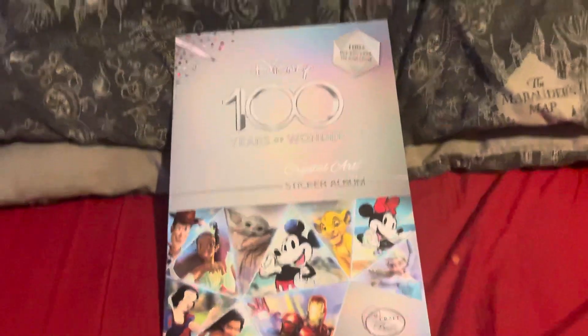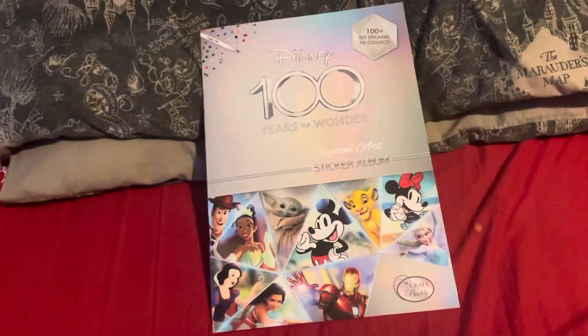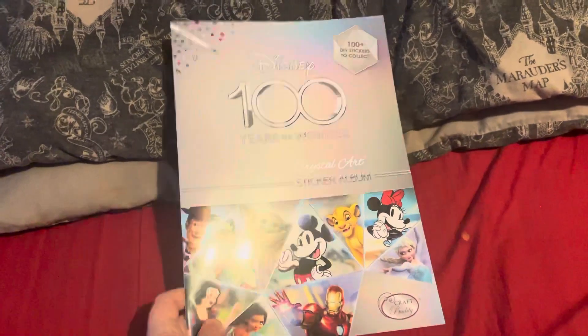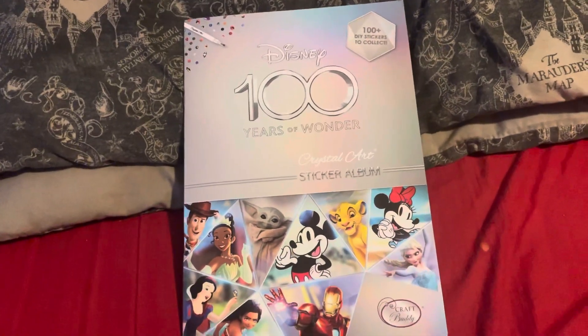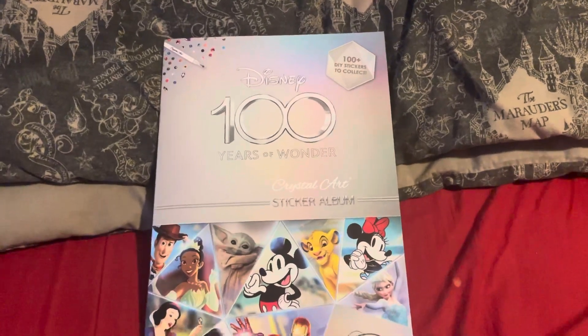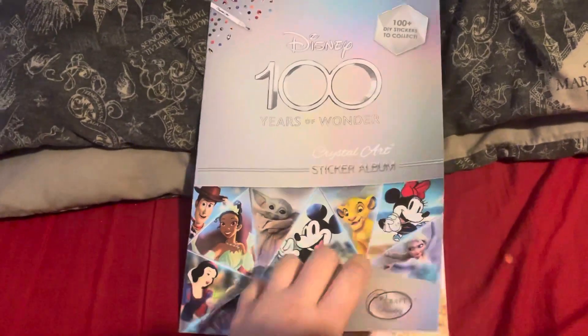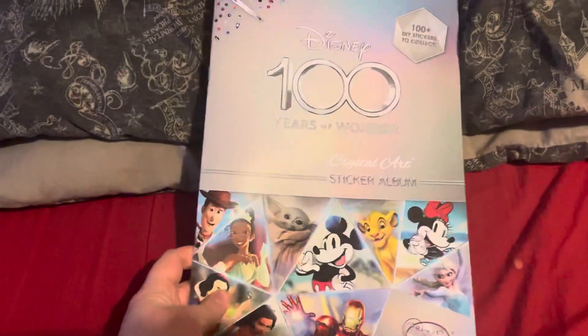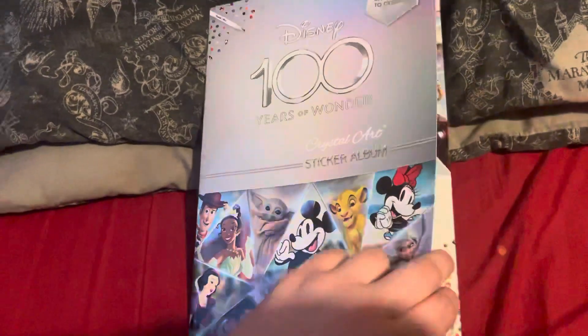Hey guys, so I decided to twist the diamond art a little bit by adding a bit of fun. As you know, this year Disney celebrated their 100 years, and I've been meaning to try and find something that would say 100 years — even try and see if I can do something for the doll's house. And I spotted this — I thought this might be it. It's a collection sticker album with 102 stickers to collect.